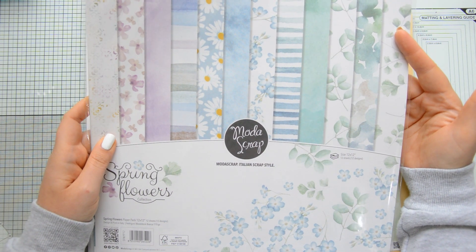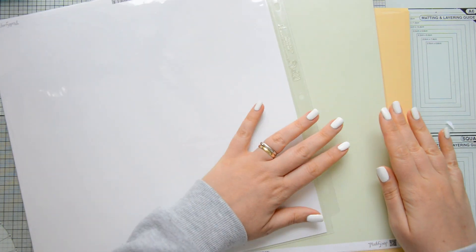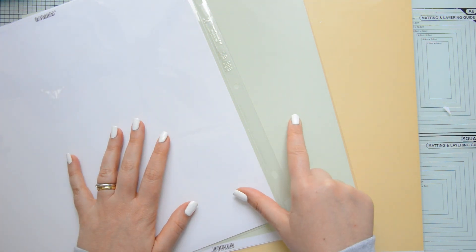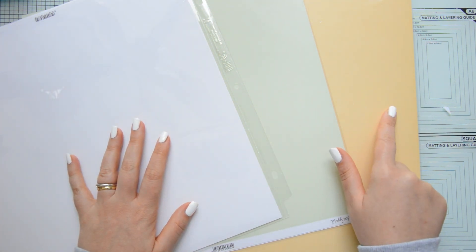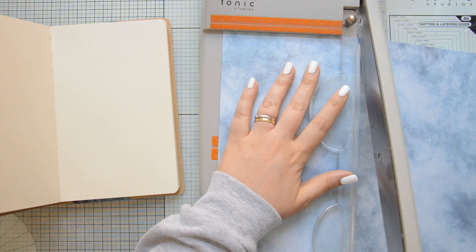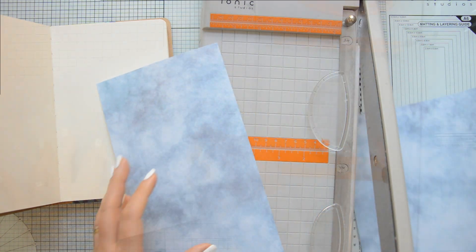And then I used papers from the Spring Flowers collection. I'm using the 12x12 paper, but there is also a 6x6 version if you're interested. Everything will be listed and linked in the description box down below for your convenience. To create my daisies, I used white, pastel green and pastel yellow papers by Moda Scrap.